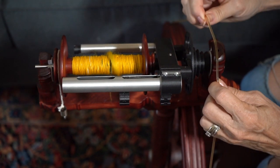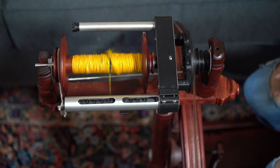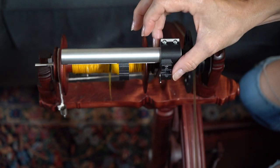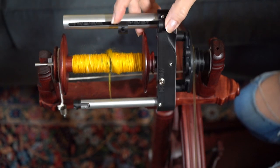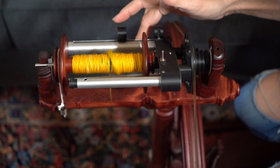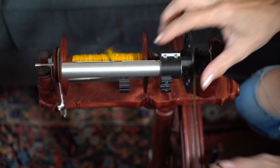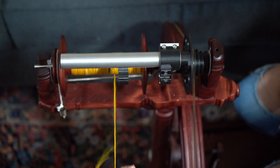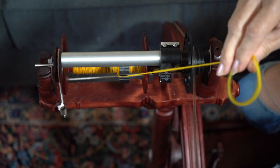Put your brake on, put your drive band on, and then you're ready to go. Now here is what's really interesting about this flyer — you can see these right here, these are the yarn guides. On one side they have little grooves, so you want to take your yarn and actually slip it right through those little grooves.